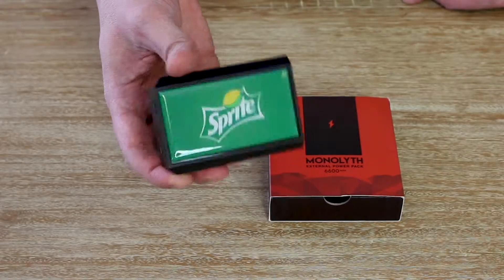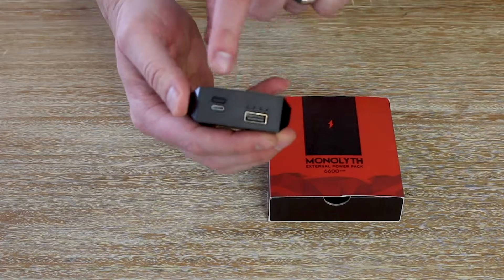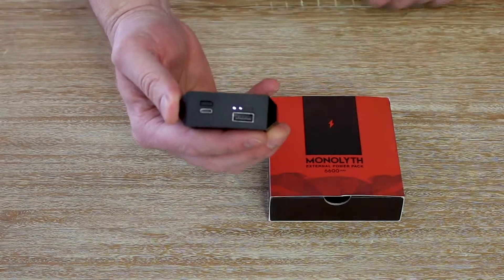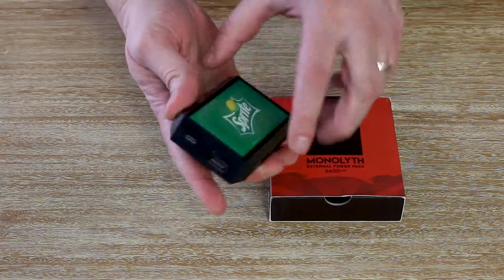The Monolith is super sleek with a cool black tone texture. You have a USB output right here on the side and indicator lights to show you how much juice is left — this one's about 50%, as you can see. You've also got a micro USB port on the side to charge it.